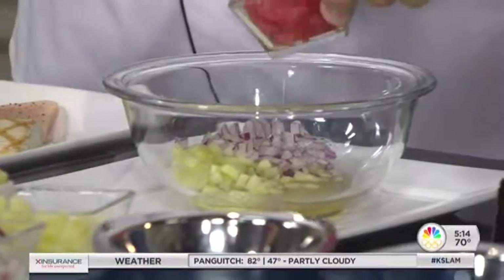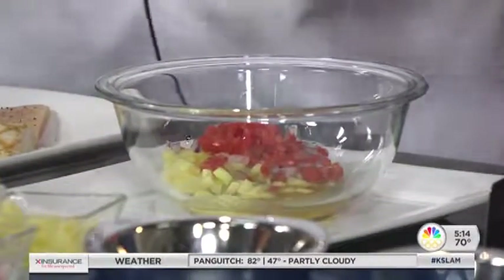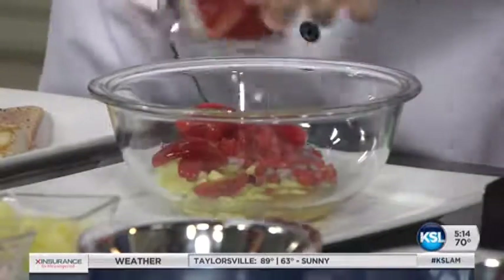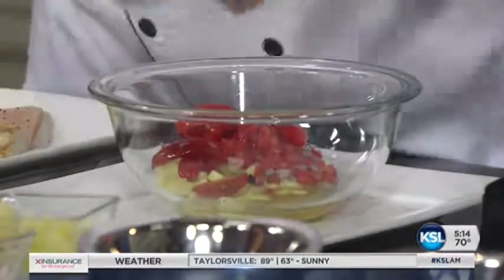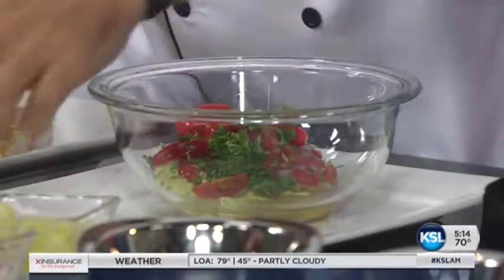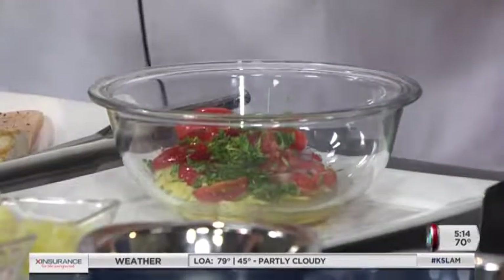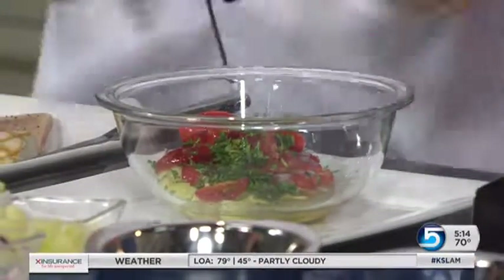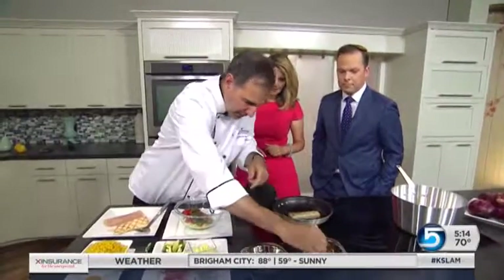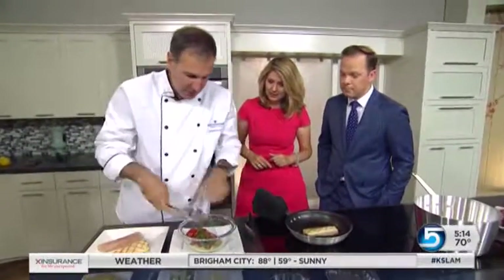The first thing you put in there? Oh, I'm sorry — cucumber. So that gives it that cool freshness. A little tomato, onion, and this is the cilantro. And the lime juice is key here too — the acidity. Mahi mahi has a little bit of fat to it, so you want some acidity to cut through that. Just give it a toss.